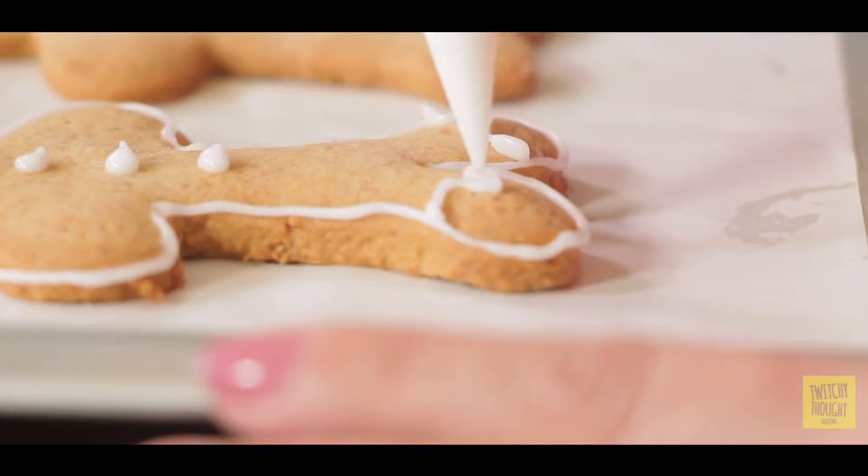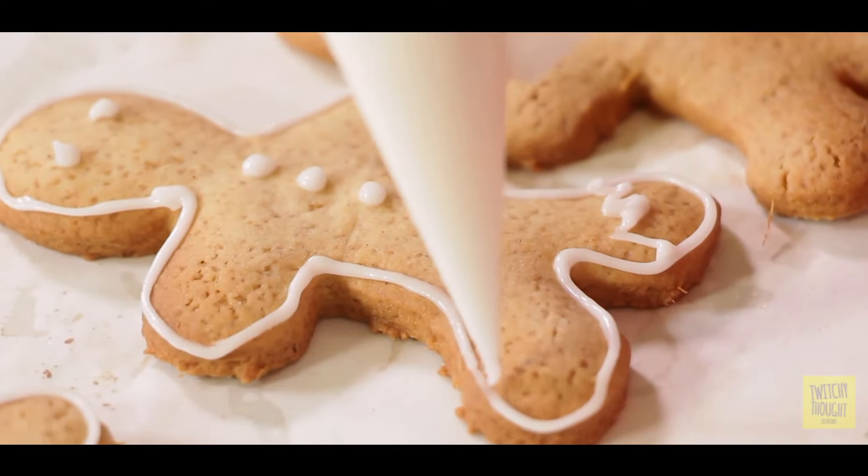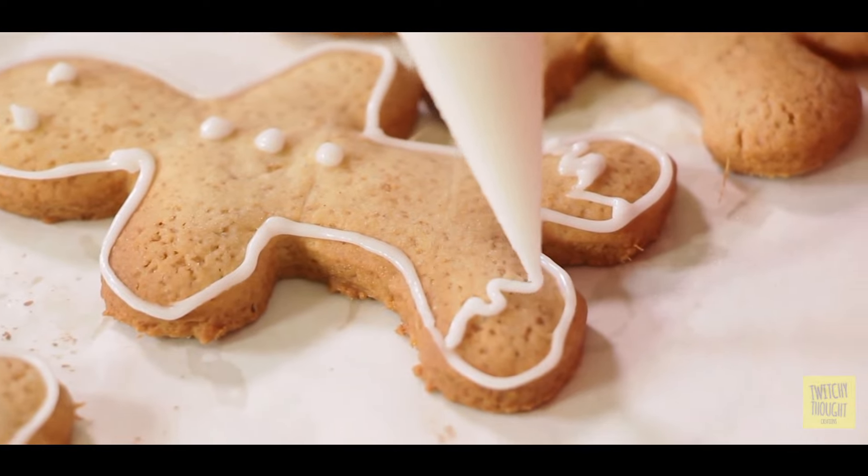I'm going to finish decorating these while you do try these at home and make your Christmas even more special. Don't forget to subscribe to Amrita Raichand Chef and Beyond, and please like and share this video with all your family and friends. Merry Christmas in advance — may you all have a joyous Christmas and a super New Year ahead!